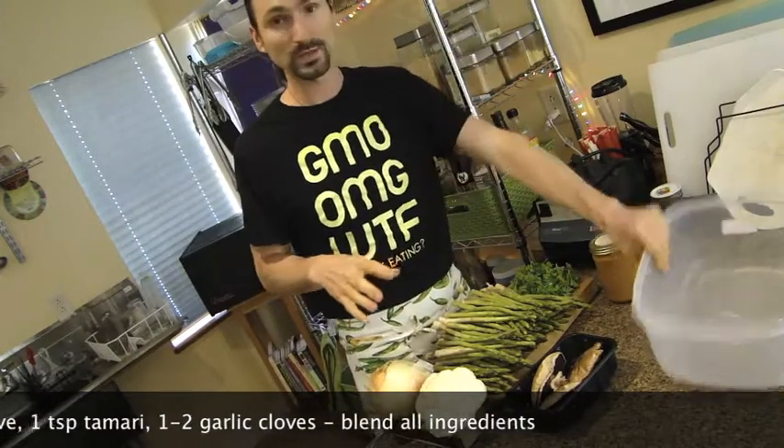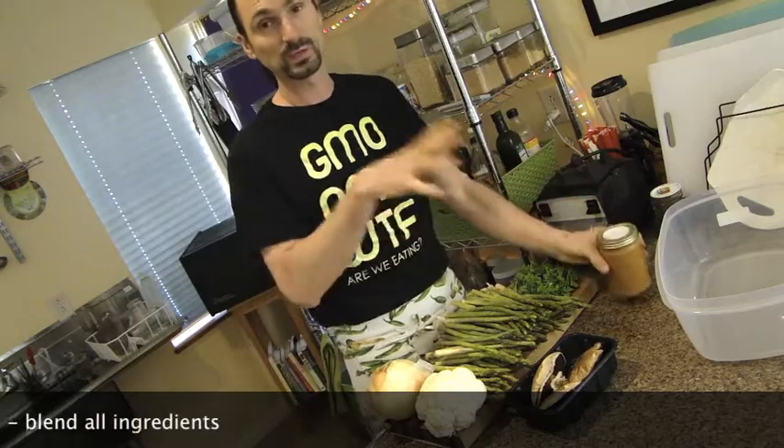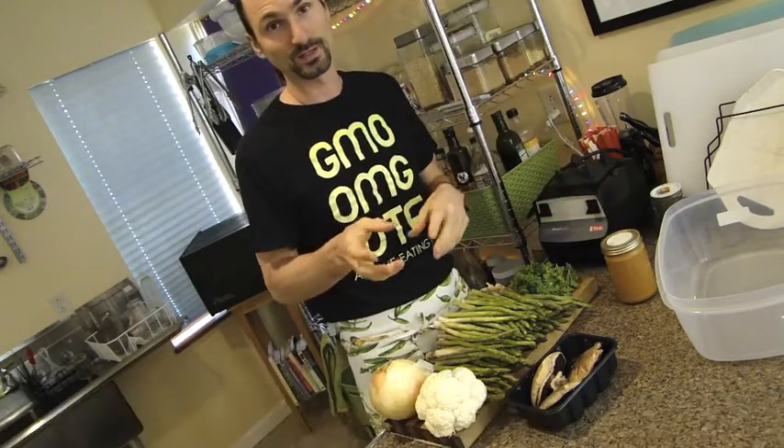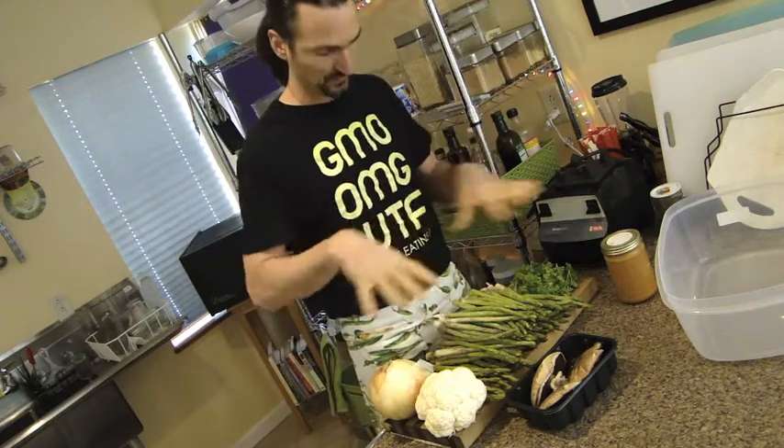I'm going to prepare these veggies, throw them in this tub, cover it with the marinade, put the lid on it, shake it up, and then refrigerate it and leave it overnight. So we're going to check back after we finish that.